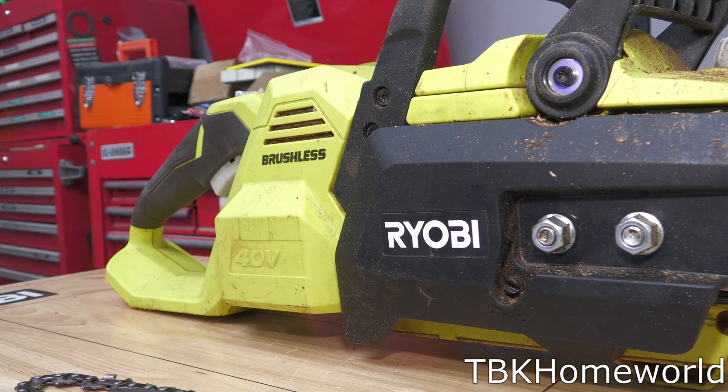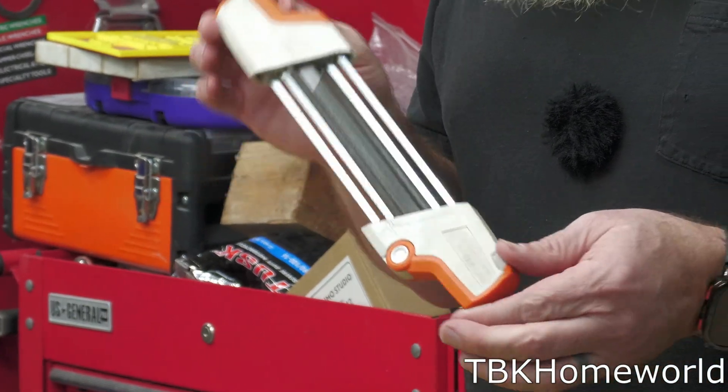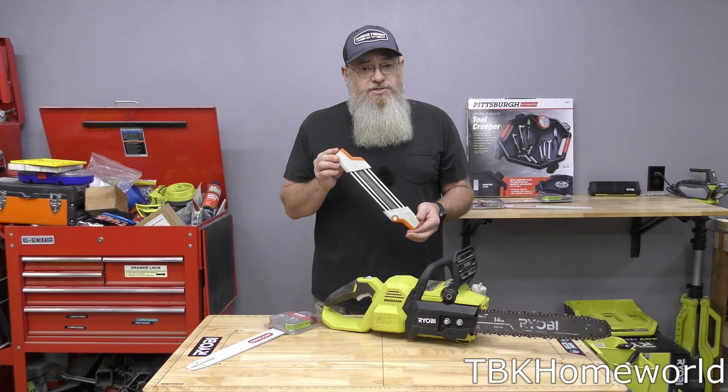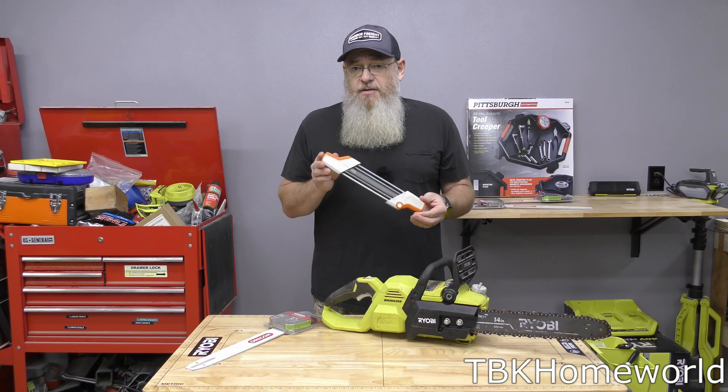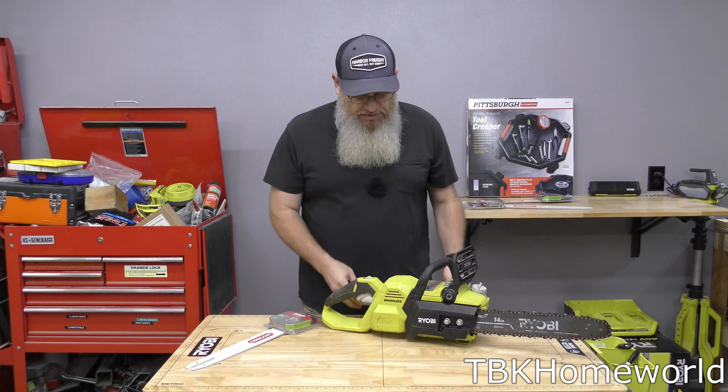I've had this 14 inch chainsaw from Ryobi for quite a while and I have had to sharpen it many times with this steel chain sharpener. If you're curious about these, be sure to check out Project Farm about which chain sharpener is the best — this one actually came out on top and I've really enjoyed using it.